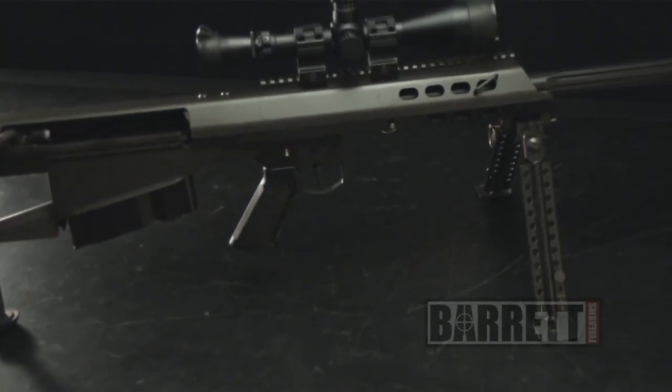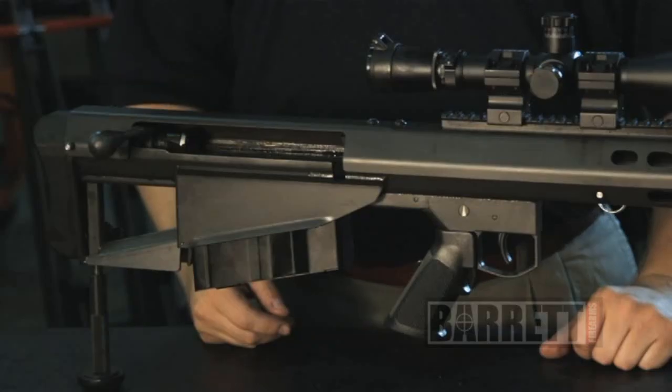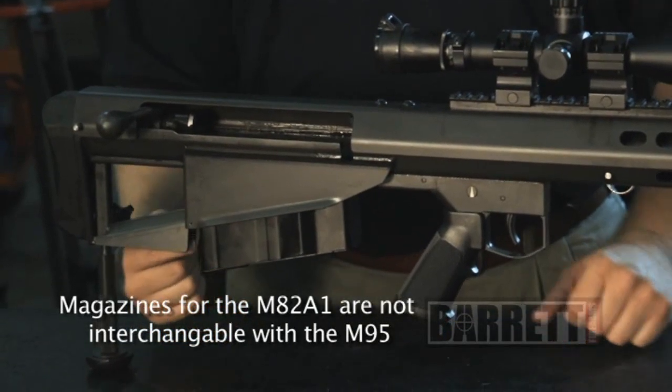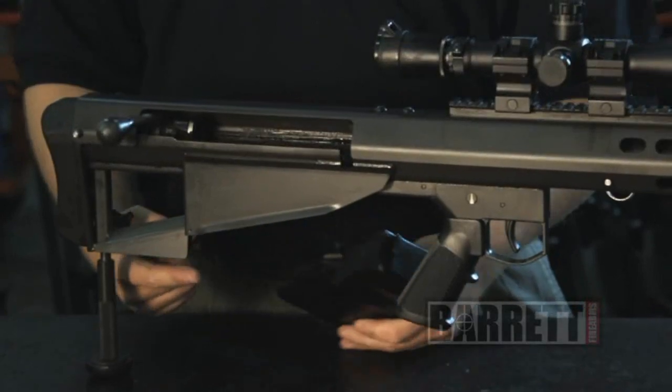Now that we've determined that, we're going to go through the takedown procedure. First thing we're going to do is remove the magazine. The magazine catches underneath these protected ears back here. We're just going to press forward on that, and the magazine will drop free.